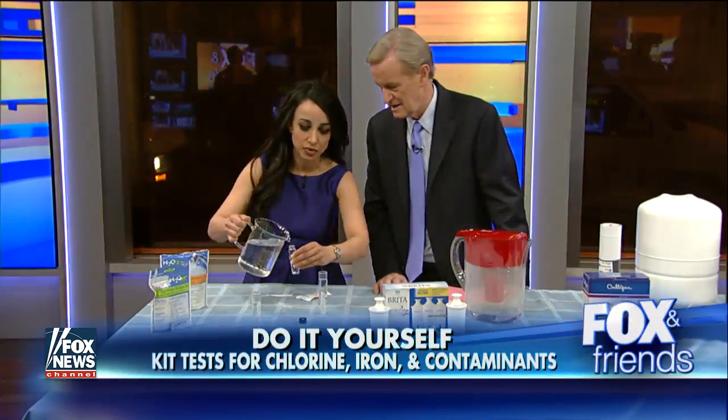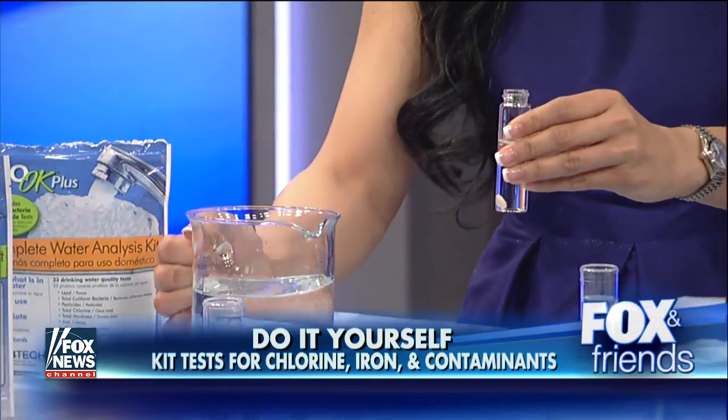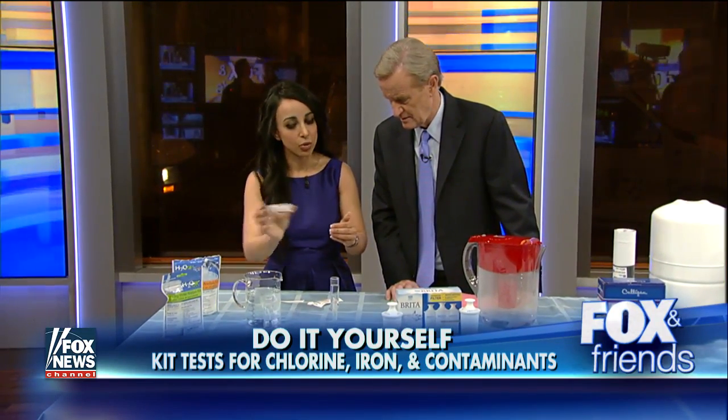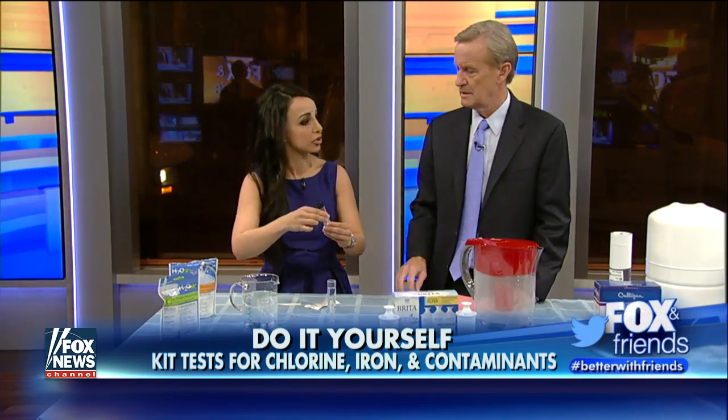For example, this is a bacteria test, and you fill this up. I never thought about bacteria. Yes, bacteria can be present. You fill it up, you shake it, and you leave it for 48 hours. If it changes colors after 48 hours, that means the bacteria levels are too high.